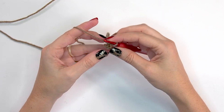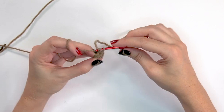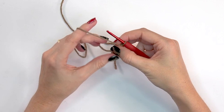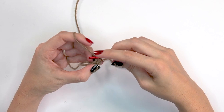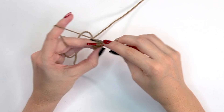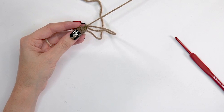For round three, do two single crochets into the first stitch, then single crochet into each of the next two — repeat that again, increasing to eight stitches. For round four, decrease back: single crochet two-together, then single crochet into the next two stitches — repeat that once more, back to six stitches. Fasten off leaving a tail to attach to the deer.